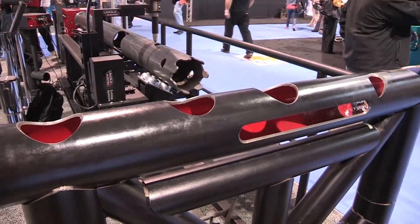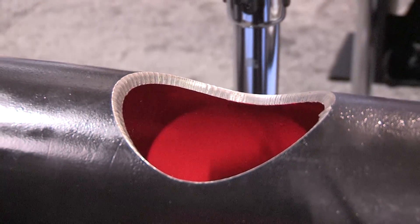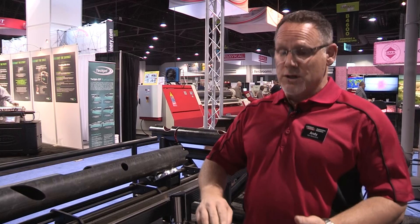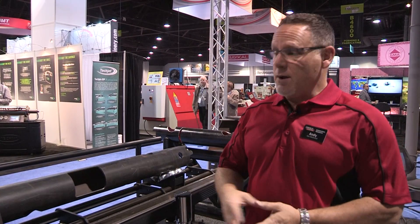The Master Pipe Mini will cut pretty much every shape in the pipe cutting industry. We'll do saddles, miters, multiple joint intersections, TKY joints, square and rectangular holes, boat bumpers, and offshore crowns. So if you need to cut it, we can program it.